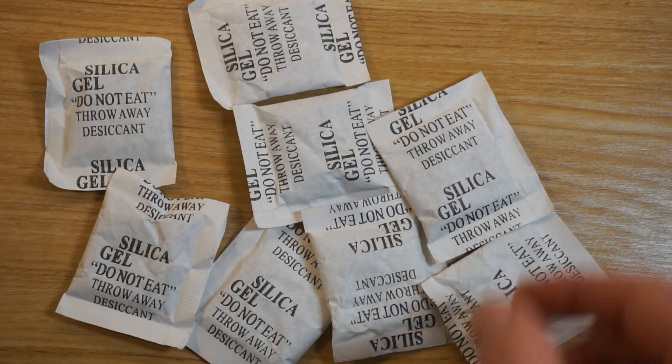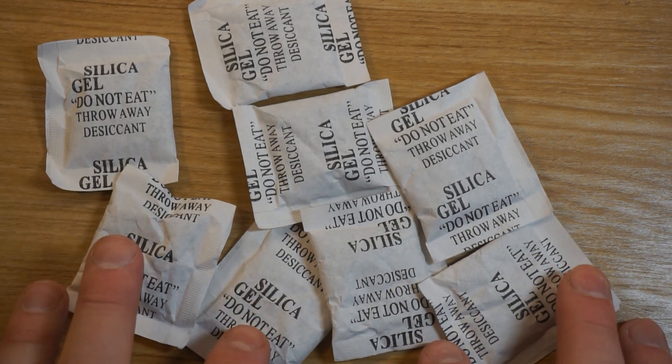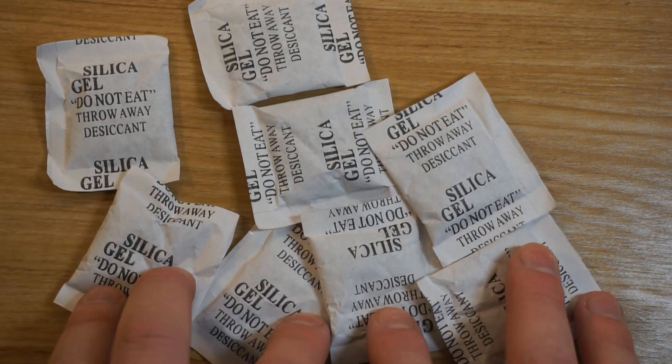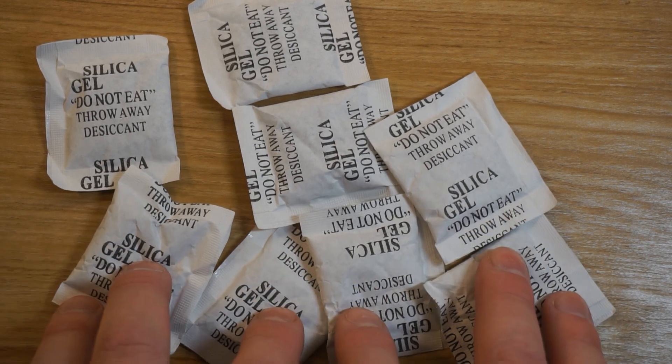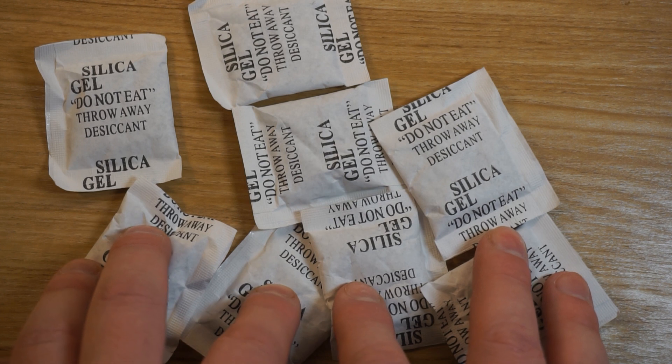You tend to find these sachets in packaging with natural products that will grow mould, because mould loves moisture. So if we can reduce the amount of moisture, we reduce the chances of mould growing on our products, and our products arrive nice and fresh without any sort of deterioration from the mould.